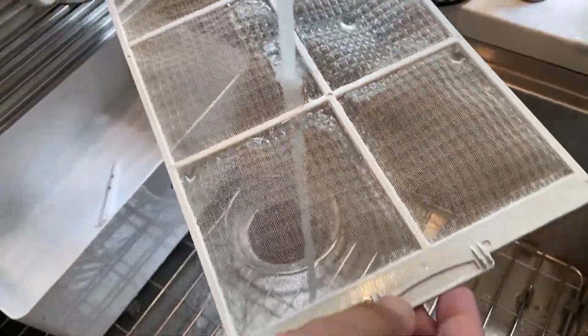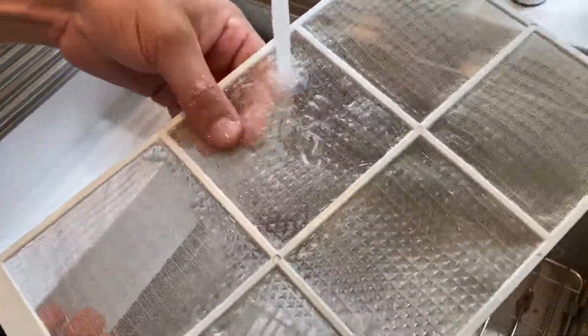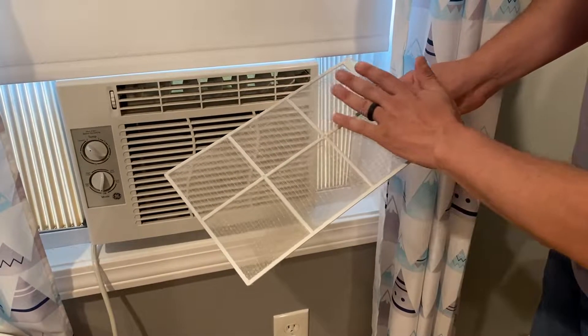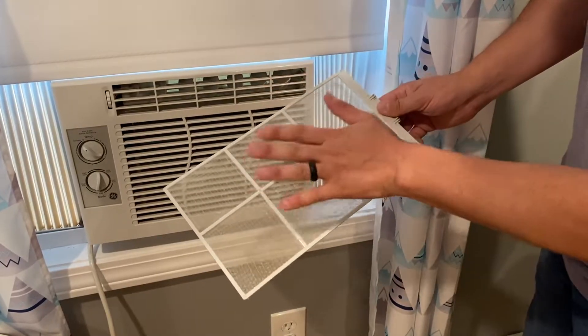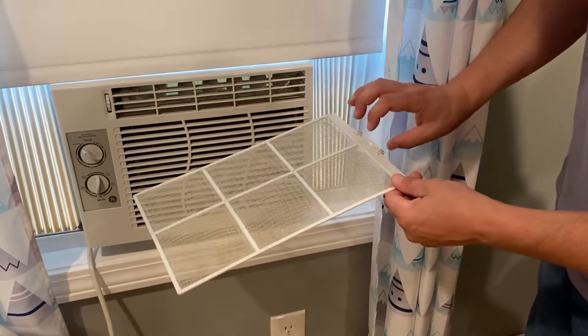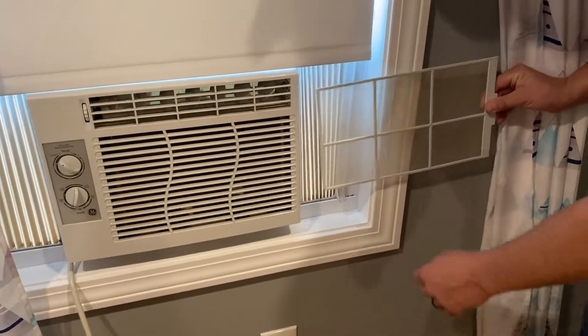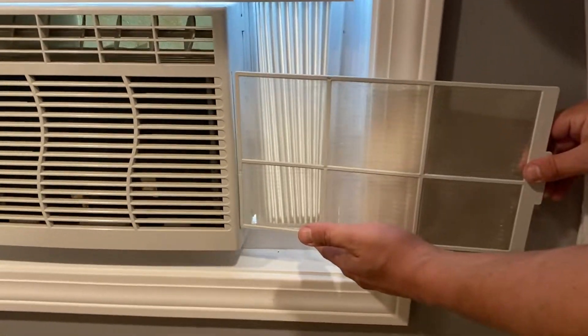This one's really not that bad, but if it was really bad you can run it underwater and you can even add a little dish soap and scrub it a little bit. Just make sure when you're done cleaning it that you let it dry completely, and then you can reinstall it the same way right into this little slot here.